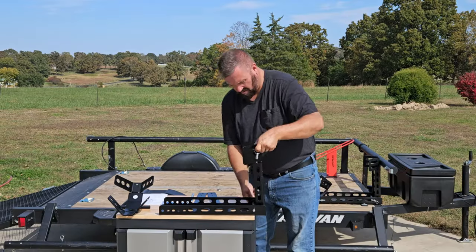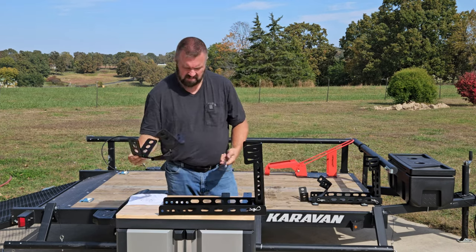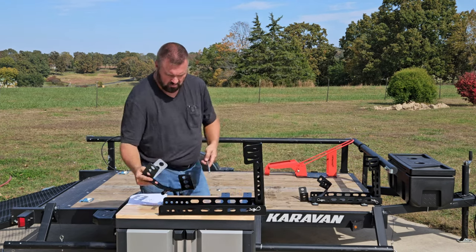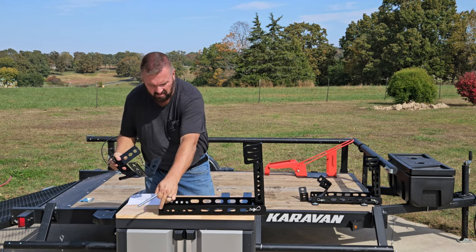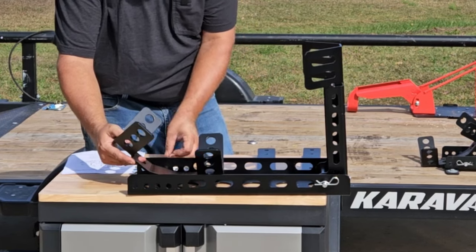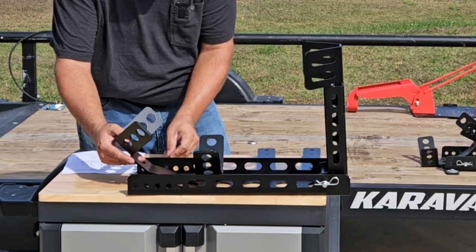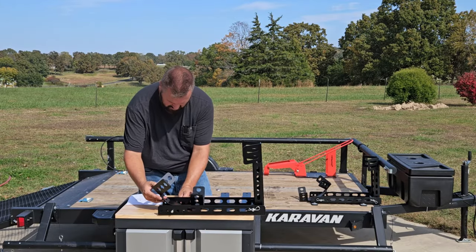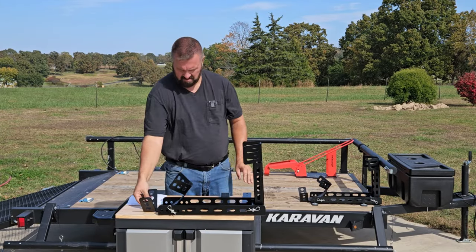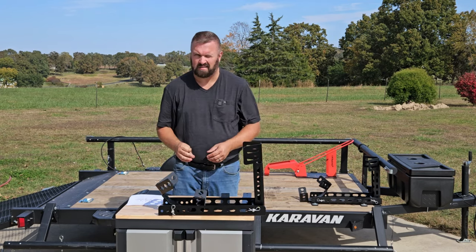Put the axle in, then put in another. Next up, we put in the backstop — you have a number of different holes. They had this set to the third to the last, which fits most of the adventure bike stuff. When you ride the motorcycle on it, it holds the bike up while you get it secured.